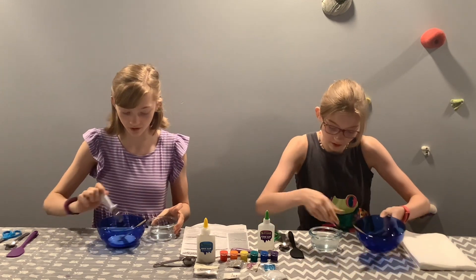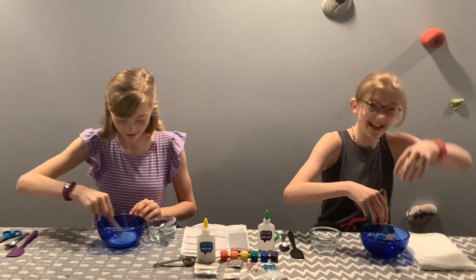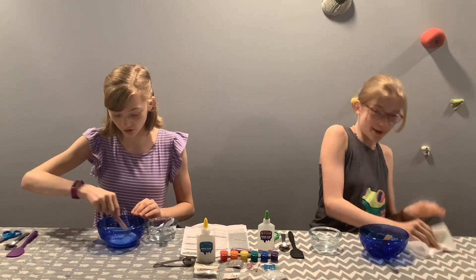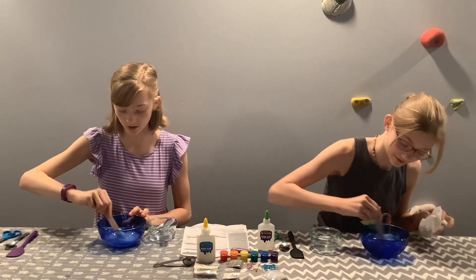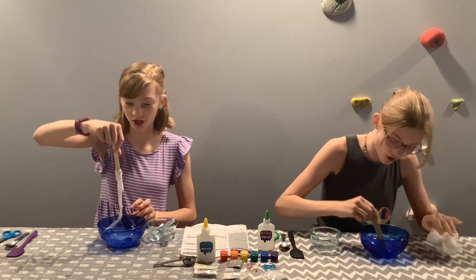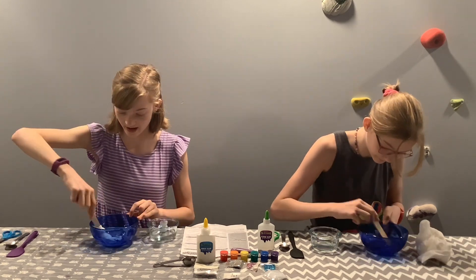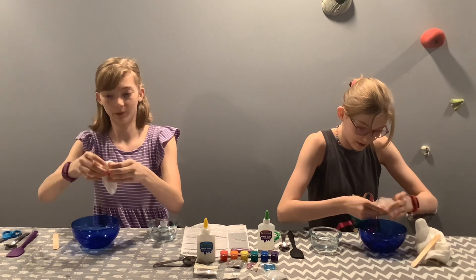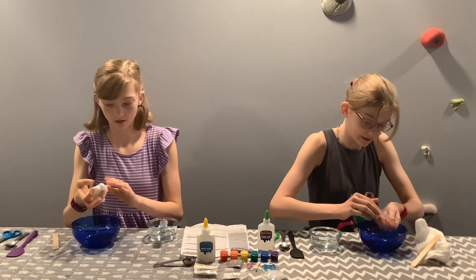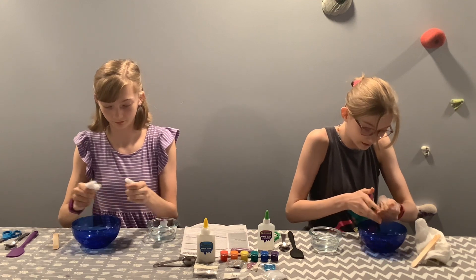I'm going to start with two spoonfuls. I did it! I started with two spoonfuls. Hopefully we got the slimy web texture — oh, that was so quick! Add another one. Honestly I don't need this — I want to go in with my hands. We got a rippy slime texture. That's the thing about making slime from this kit; it's not the best texture.